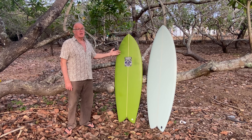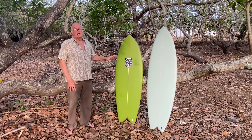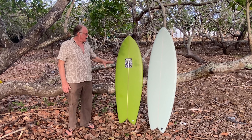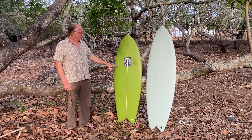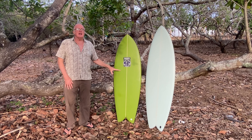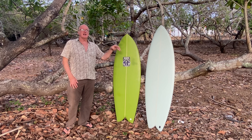However, my son has one of these and he'll take it out and surf double overhead. But it's not really what it's designed for. This is really designed for small days, tiny waves. Basically, the smaller the waves get, the better this is going to go compared to the Magic Carpet.